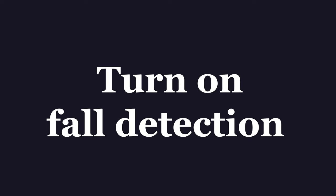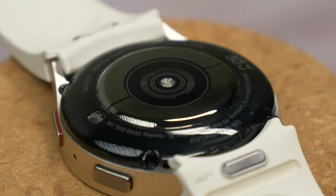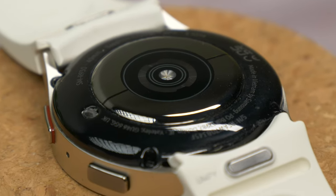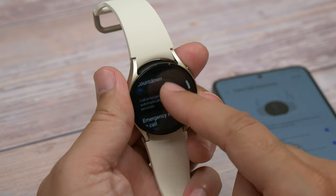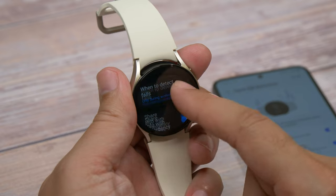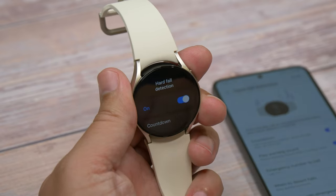Next tip is turning on fall detection. Thanks to the smartwatch's host of motion sensors and the precision of those sensors, Samsung has added a feature whereby it can tell if you've had a hard fall and you might be in some danger. Whether it's because you're generally a little unsteady on your feet or you're navigating tough scrambly conditions, it could be something that keeps you safe. When switched on, you can have it automatically send a message to a loved one to inform them or even contact emergency services.